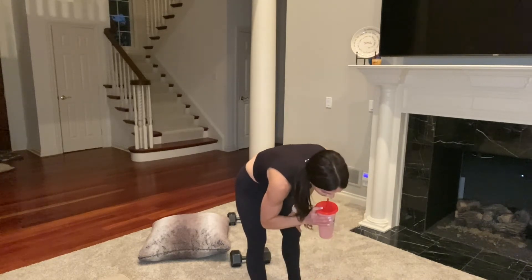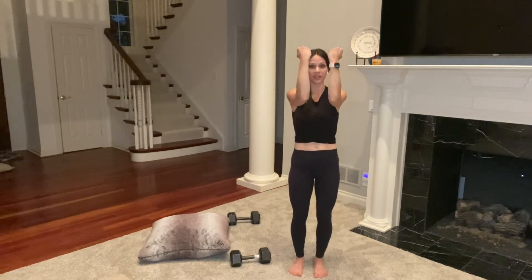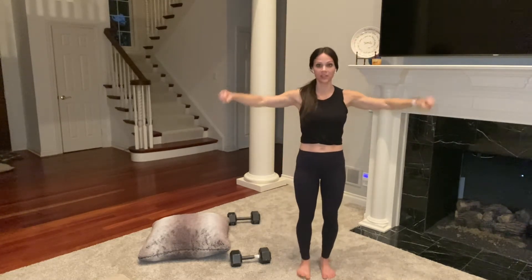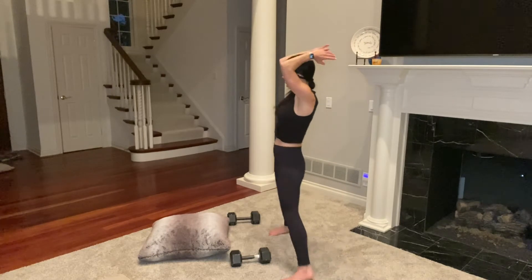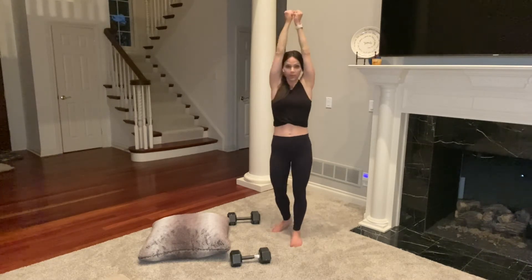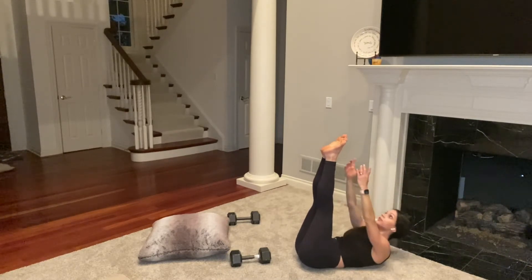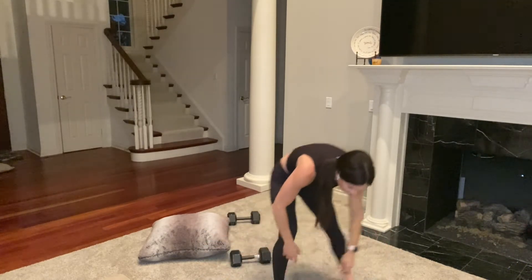I'm going to show you the next four moves. Arnold press: one weight in each hand, palms face you, 90-degree angle, open, press up, back to goal post, close. Lateral raises — you might need to go lighter. Overhead triceps: one weight between your hands or two weights touching, elbows in by your ears, not flaring out. Then toe-touch crunch on the floor: feet up toward the ceiling, arms reach up, and just crunch up — think of folding yourself in half.